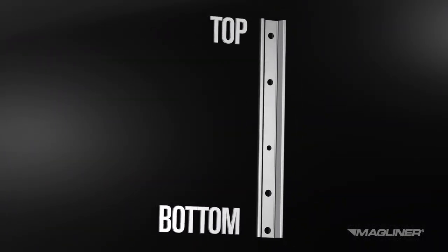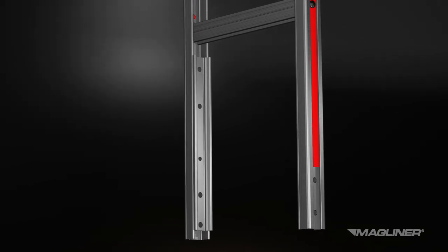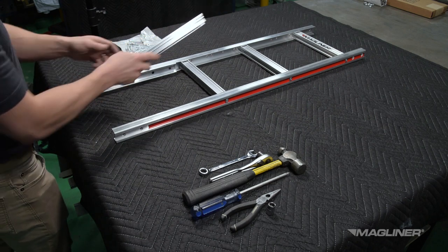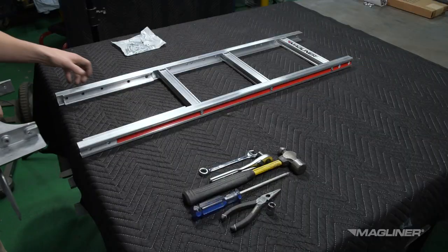Make sure to position the reinforcements so the bottom half contains more holes than the top half. Slide the side channel reinforcements into the long legs of the frame. If your hand truck has a diecast nose, slide the legs and reinforcements over the nose heel.